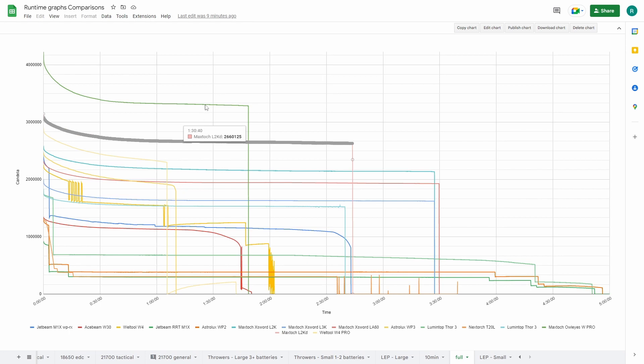The L2KD is a dual head. The L2K is dual cell, single head — a very good performer with a very long runtime. The WP4 is single cell, single head.